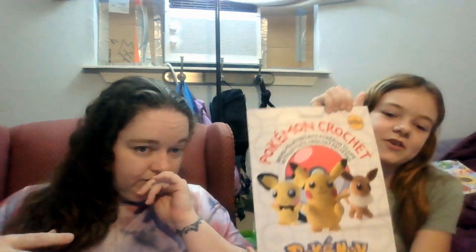She also got a third project planned — the Pokemon Amigurumi book, also sent in happy mail. She already knows which one she's doing: a Jigglypuff. She wants to make a Jigglypuff, and there are some people out there who don't know what Pokemon are.